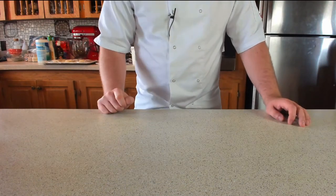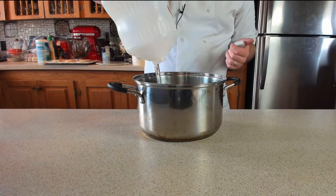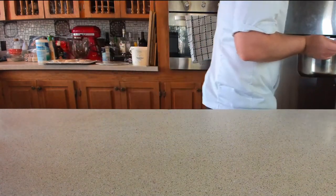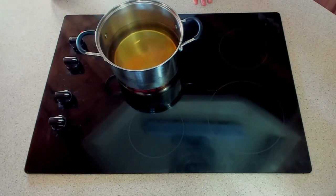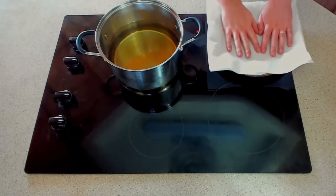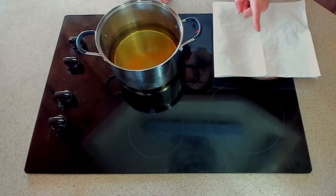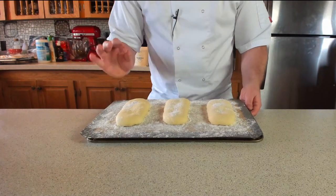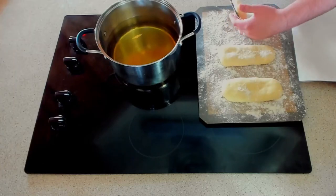While waiting for the shaped donuts to double in size, get the oil ready. You need 1,500ml of peanut oil, which is about 6.3 cups. Pop the oil onto the stove on a medium heat and bring it up to 160°C or 320°F. Get a plate with kitchen roll ready — not too close to the oil — to drain the donuts, and a tray with a cooling rack for them to cool on. Once the donuts have doubled in size, they'll puff up again in the hot oil — so don't over-proof them.